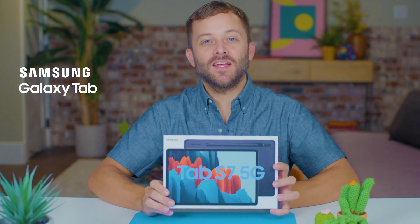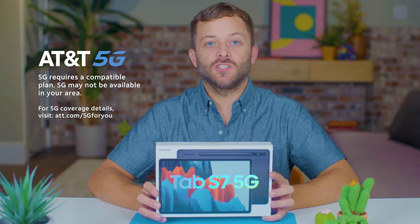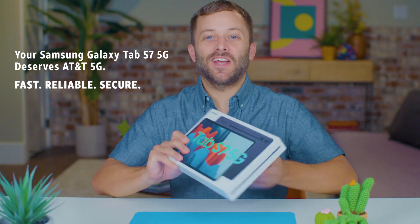Hi guys, it's Daniel. Today I have the Samsung Galaxy Tab S7 5G, the first tablet in the US with 5G technology. This is what you want from technical specs to creativity to productivity. So let's dive in.